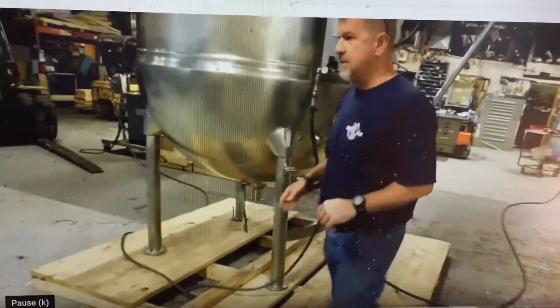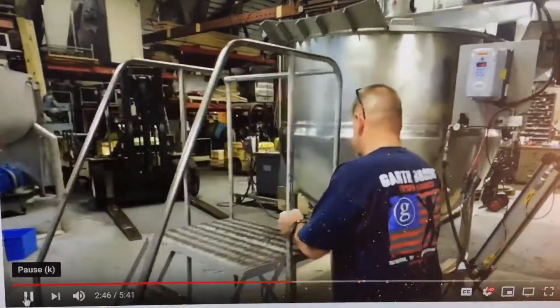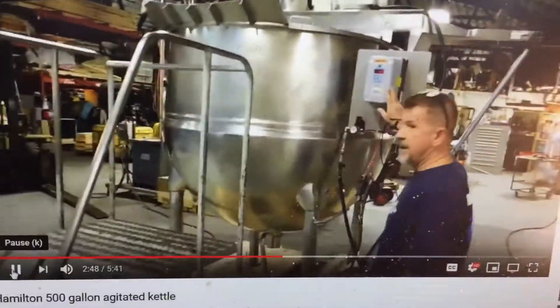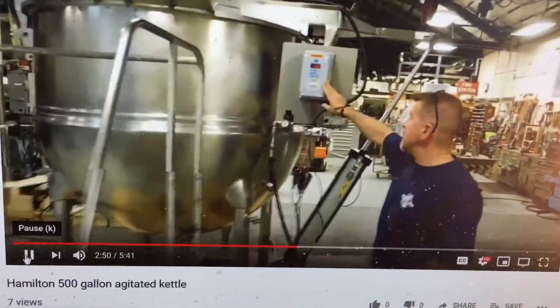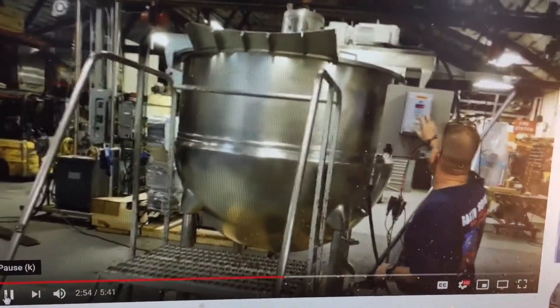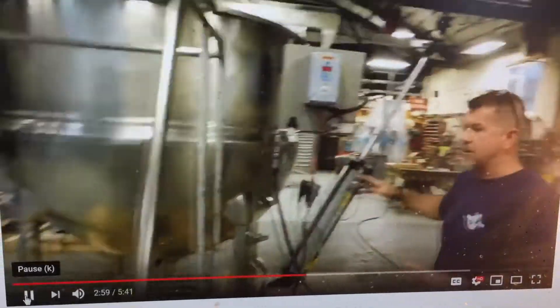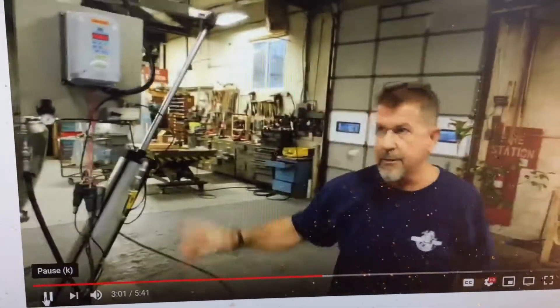We're going to show you the agitator — let me just pull a ladder in here so the camera can do good work. We've installed a WEG wash-down duty controller. We're operating on 460 volts, and right now we have it set to operate at about 20 hertz, which should be about one-third of the speed.